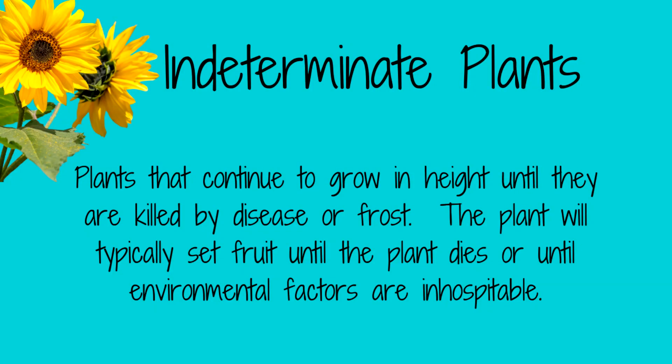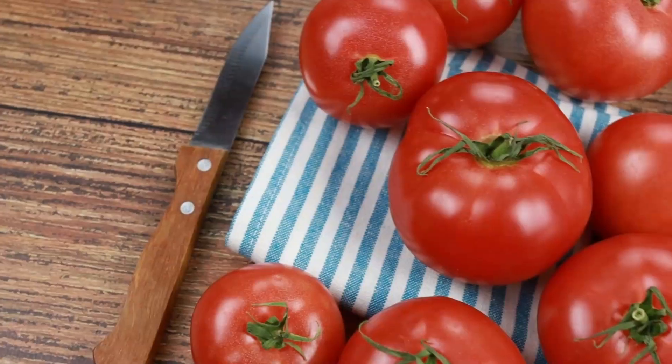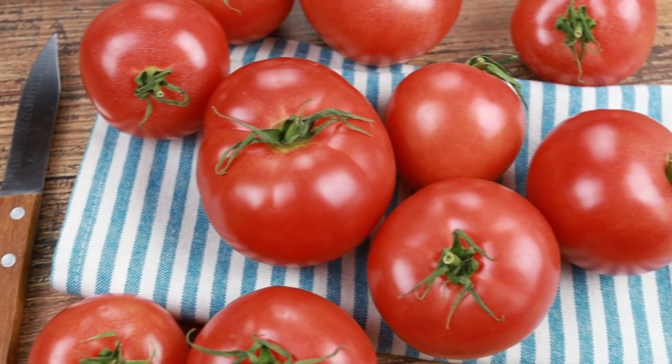Indeterminate tomato plants, also known as vine tomatoes, continue to grow and produce fruit throughout the growing season until they are killed by frost or disease. They can grow to be quite tall, sometimes up to 10 feet or more, and require support such as stakes or trellises to keep them upright. Or if you have the space, you can allow them to grow along the ground. Most of the tomatoes I'm planting this year are indeterminate and I will be training them to grow on these cattle panels. Indeterminate tomato plants produce fruit over a longer period of time, typically from midsummer until the first frost of the season, so you will be processing tomatoes for a longer period of time but typically have less to process in one session. When purchasing seeds, the package should tell you if the plant is determinate or indeterminate. Some packets don't use that specific wording, but will say bush or vining or possibly spreading plants.